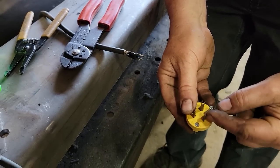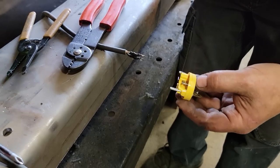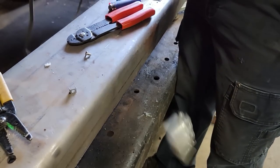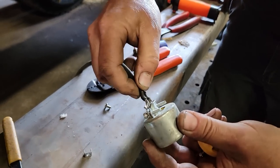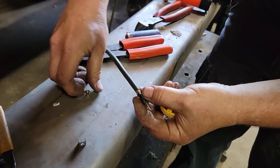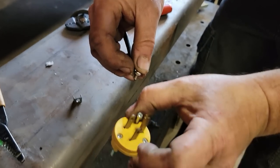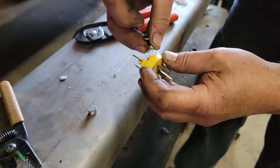Let's look at the two terminals. You can see the one on this side is quite a bit taller than this one — this is the silver side. Silver screw is for the white, which is neutral. So we want to make sure we're looking at that. Hot side, neutral, ground. This is our neutral here.